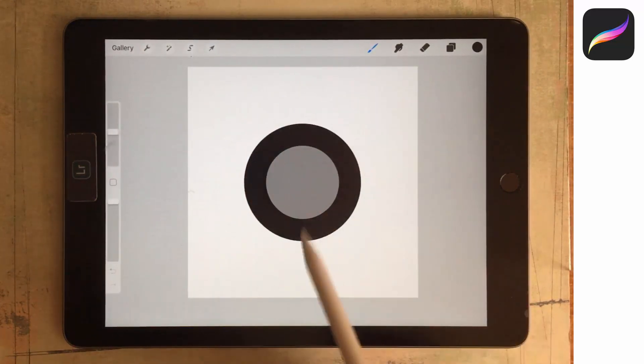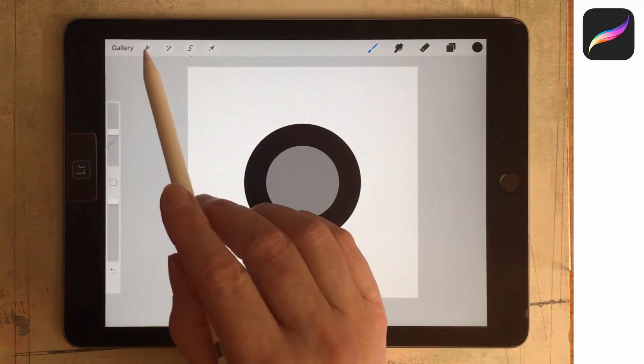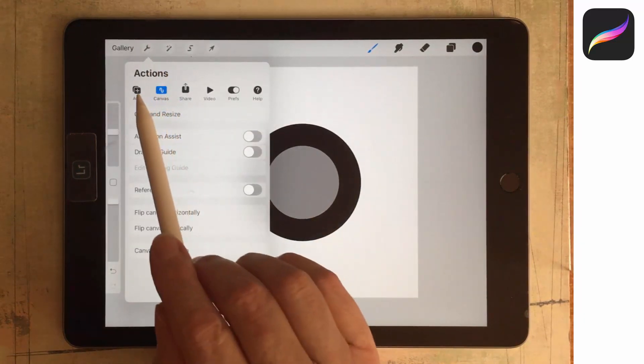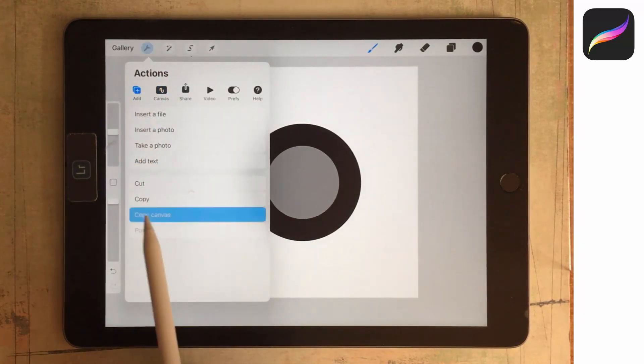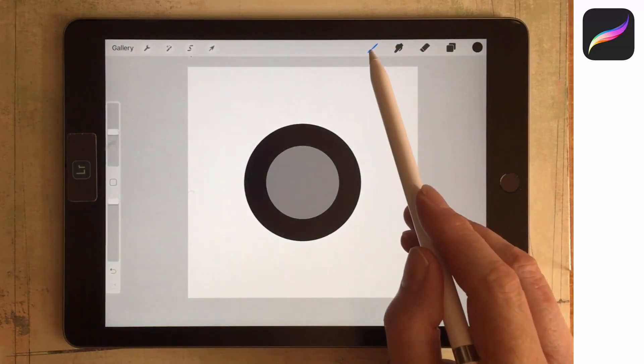Now I've got two circles on top of each other — this is going to be the basis for my pattern. I need to take a picture of it, so I'll go up to the Actions menu, go to Add, and go down to Copy Canvas. Now we're ready to go and create our pattern brush.